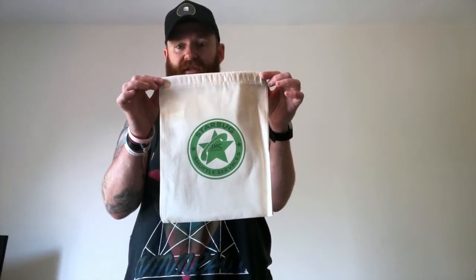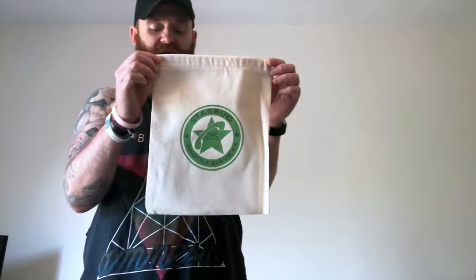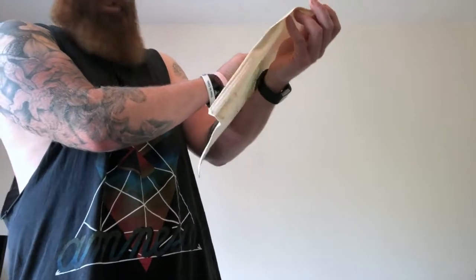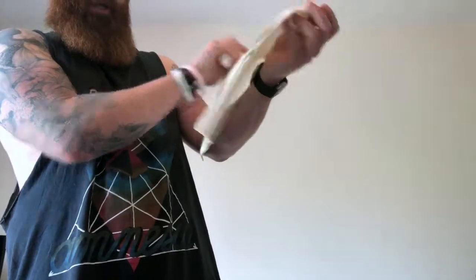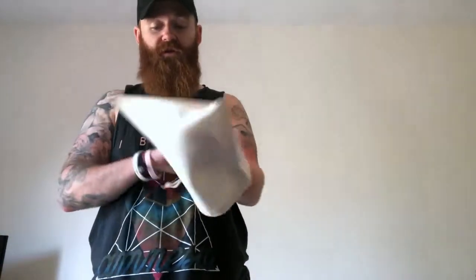Last but not least — oh wow — it's a tote bag, because everyone knows that Red Dwarf fans need an undersized tote bag. Starbug Shuttle Services with the Jupiter Mining Corp logo on it. There's not a great deal to tell you about that other than it's a very small tote bag.